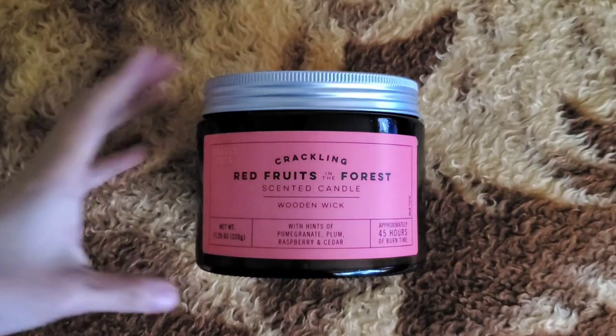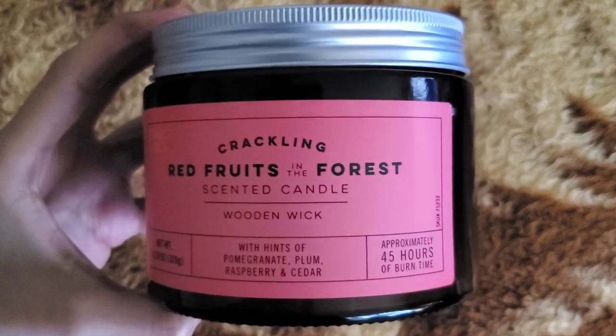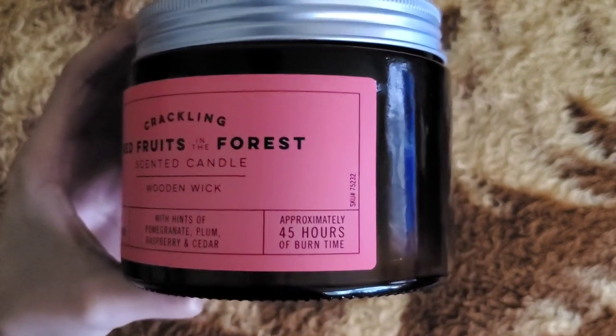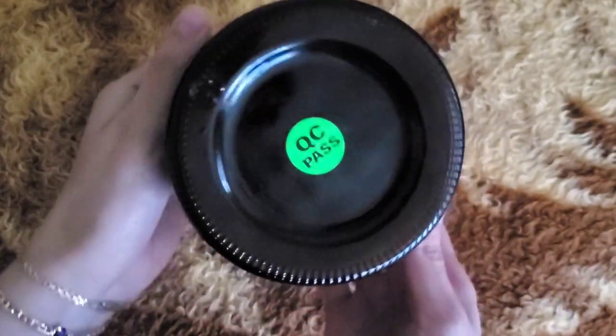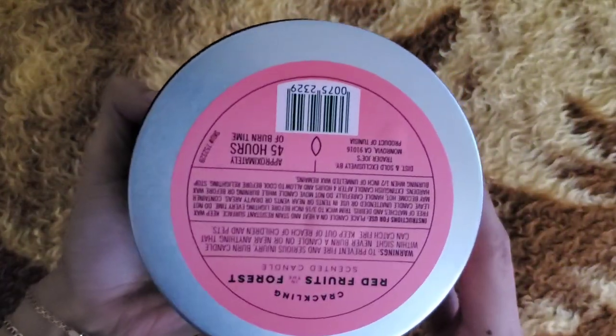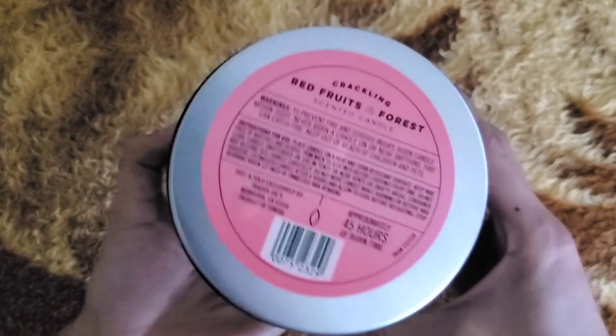Hi everyone. Today I will be reviewing the Trader Joe's Crackling Red Fruits in the Forest scented candle. The net weight is 11.28 ounces or 320 grams, with an approximate burn time of 45 hours, with hints of pomegranate, plum, raspberry, and cedar.